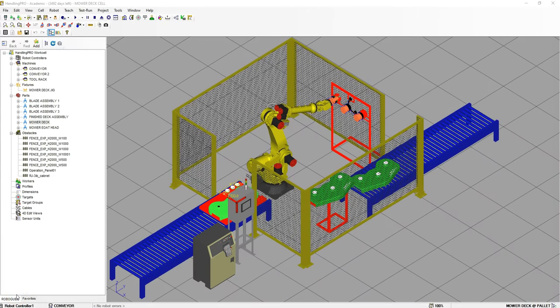Good afternoon. In this video, which is video 3 of our mower deck cell setup, we are going to set up the simulation programs in order to allow us to pick up the mower deck and the different assemblies that go on the actual mower deck for the assembly, and then place it onto the conveyor belt.